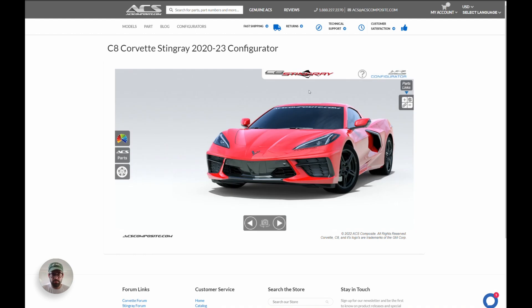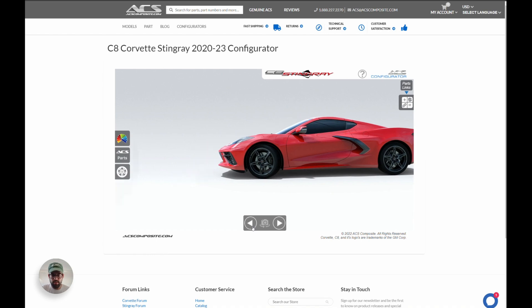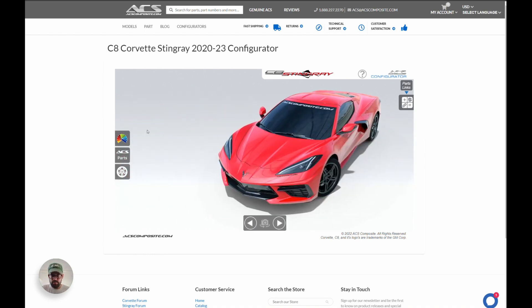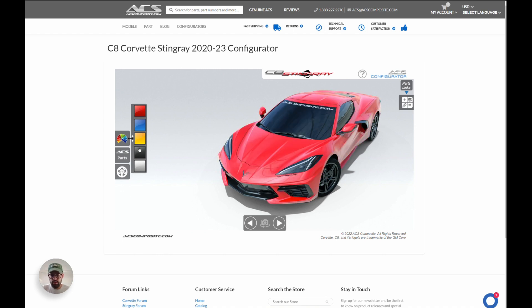Here's what it looks like: on the side you have your color palette, your ACS parts, and your wheels icon. At the bottom you can change your camera angle just by clicking on the arrows, and in the upper right corner is the parts list I'll show you later. Let's start by choosing a color — we have five options: red, blue, yellow, black, and white. You just click on the color and it'll change your car. Let's do torch red for this video.